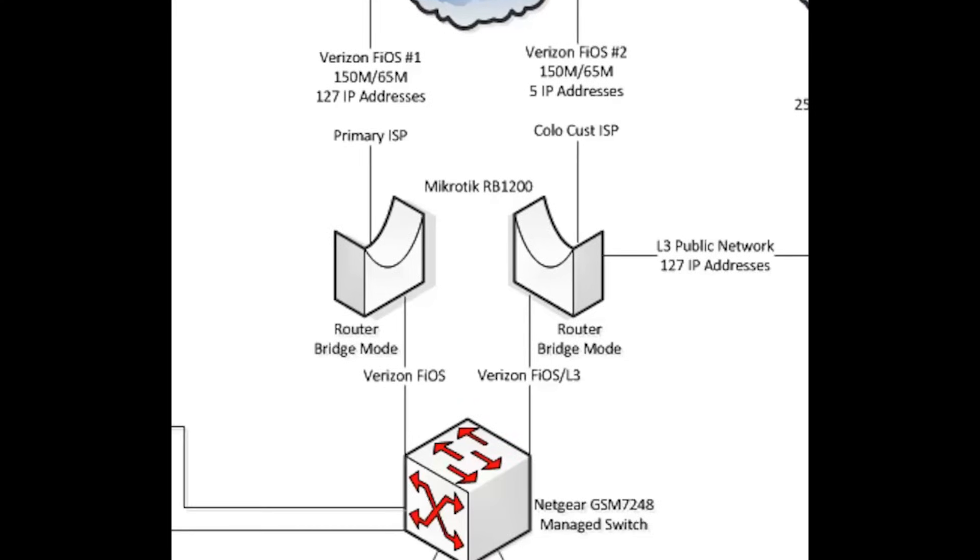This connection is used as a backup only in case the primary goes down. All three internet connections feed into two MicroTik router board 1200 series. Each of the router boards are configured in bridge mode, which allows me to segregate and isolate the different public connections for each customer. I also run different firewalls based on the customer's requirements.